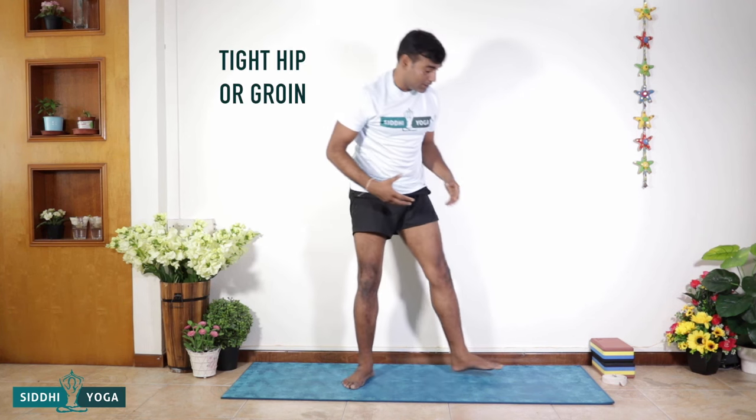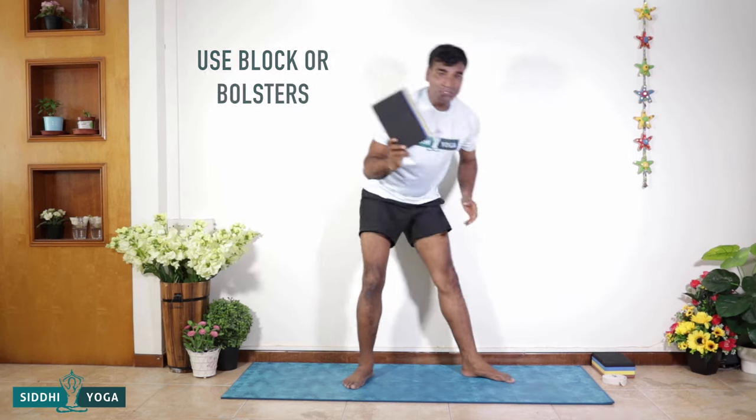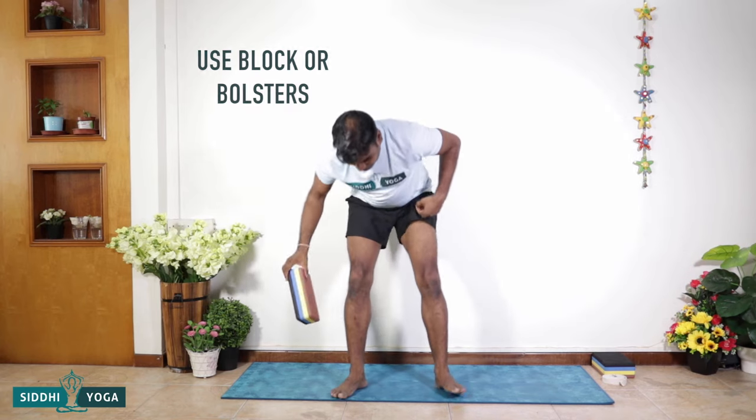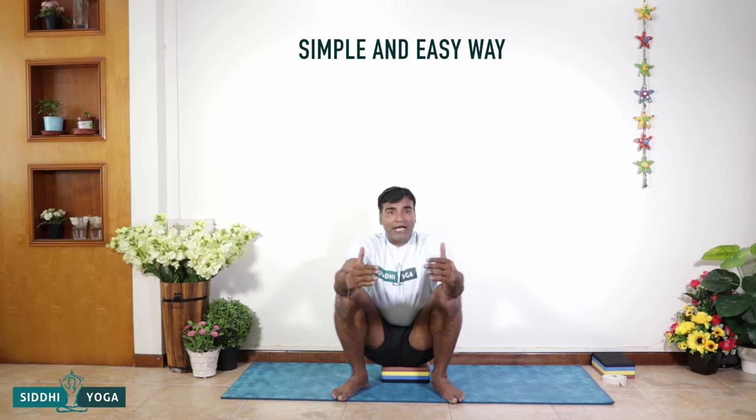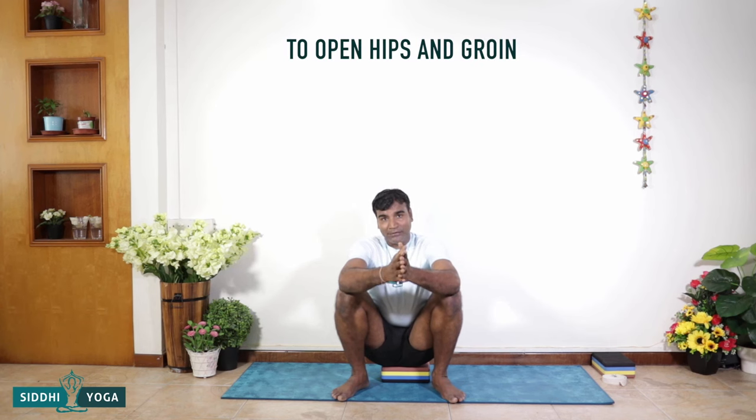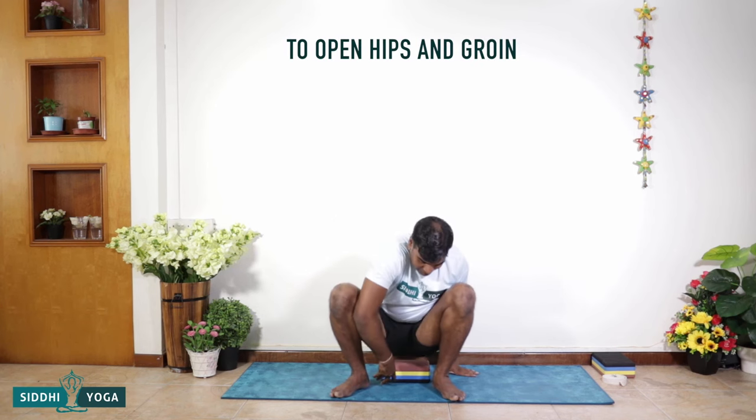So let's get into Malasana, or the squat pose. Before we begin, if you have a really tight hip or groin, please use a block. Very simply, you take the block, keep the hands on it — and that's your Malasana. A simple and easy way to slowly and steadily open your hips and groin.